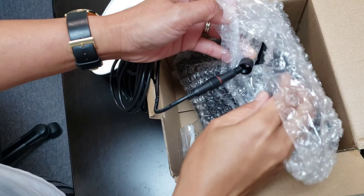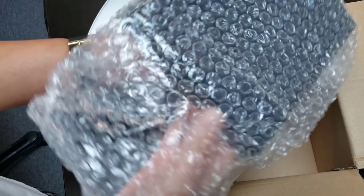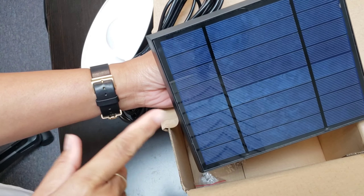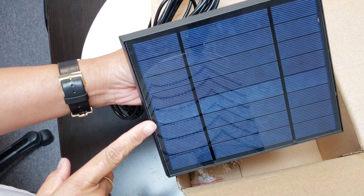And here is the solar panel. Wow, this thing is a little heavy — it's huge. This is good enough, you know, to put it under the sun and charge it up.